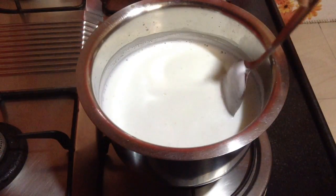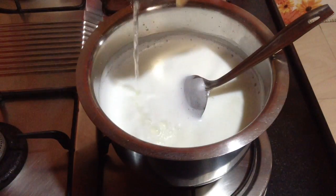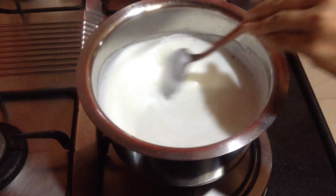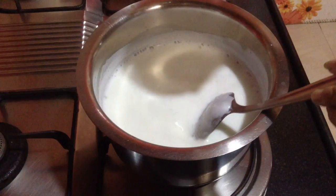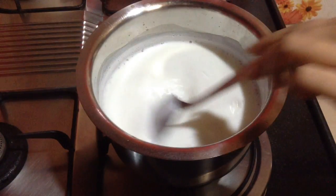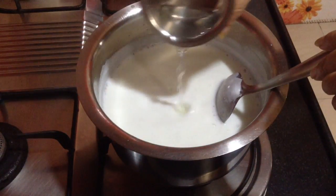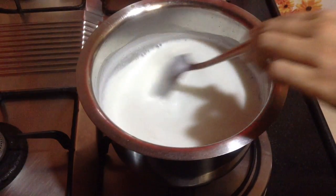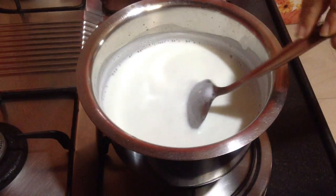Meanwhile I am going to prepare the paneer. The milk has boiled — lower the heat and I am going to add in the tartary water in small quantities till the milk curdles completely. You can see here the milk has started to curdle. Add a small amount of the tartary water, give it a nice stir, then add more if required. The milk should curdle completely and the green water should get separated from the paneer.